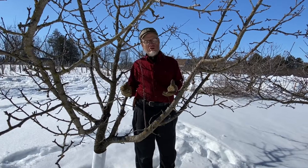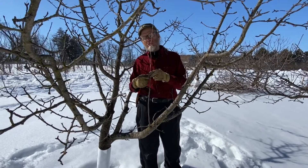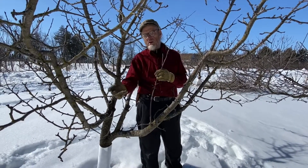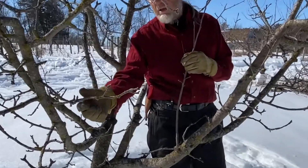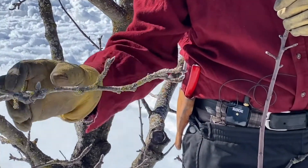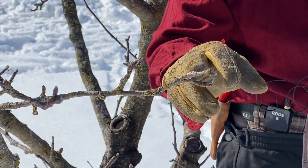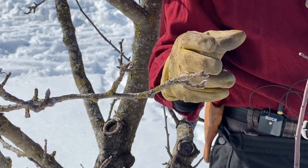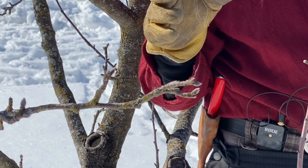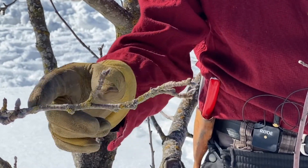I'm standing here in a rather old tree, and I want to show you some different parts of the tree. If you look up here, I've got a stem that is old growth — there's flower buds all over, and there's very little new growth. We have to do our grafting with young, new growth, so there's nothing on this branch that would help us.